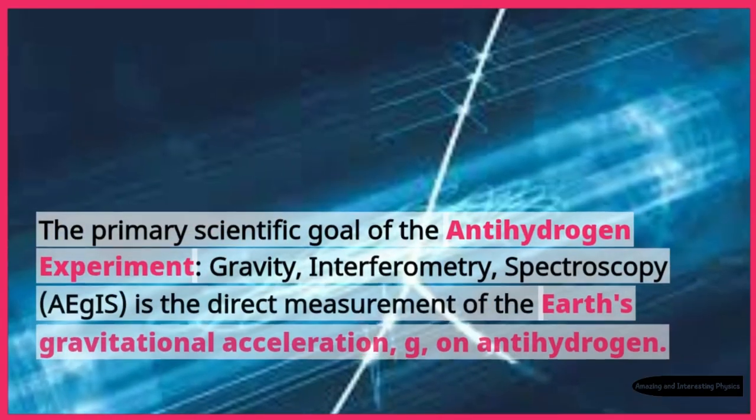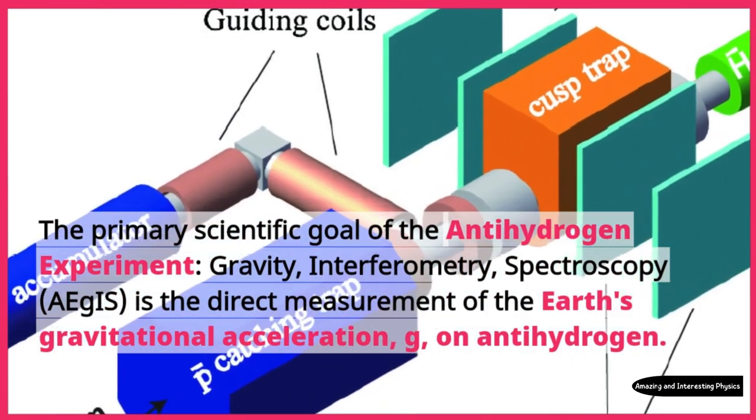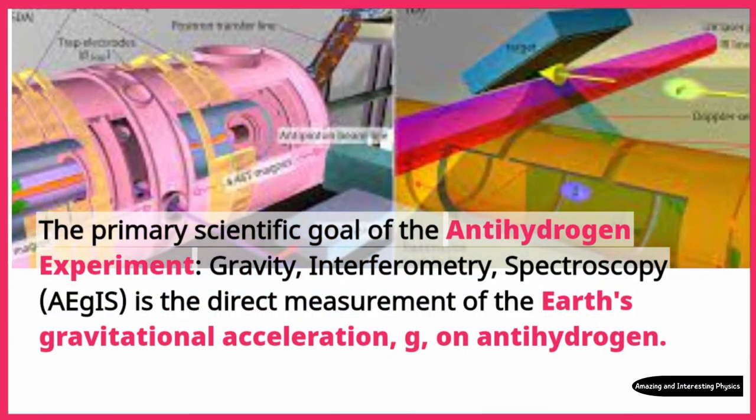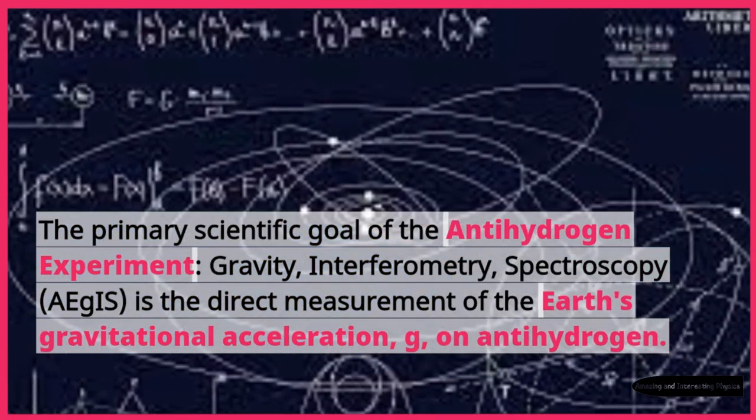The primary scientific goal of the antihydrogen experiment — gravity, interferometry, spectroscopy — Aegis, is the direct measurement of the Earth's gravitational acceleration, G, on antihydrogen.